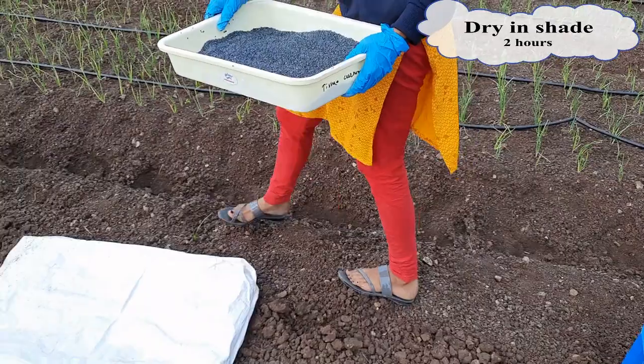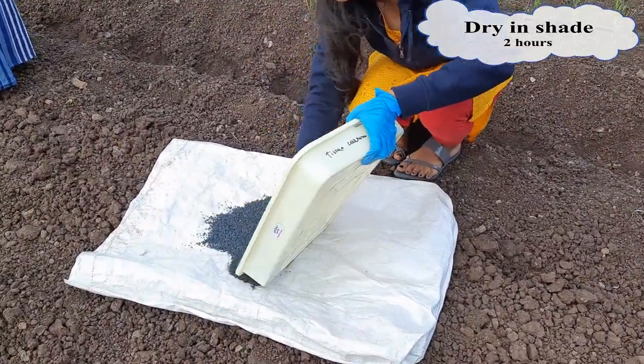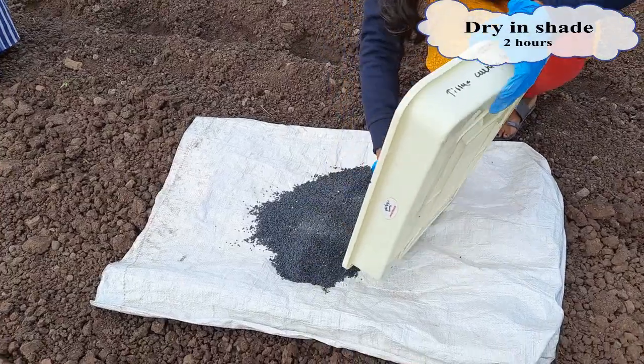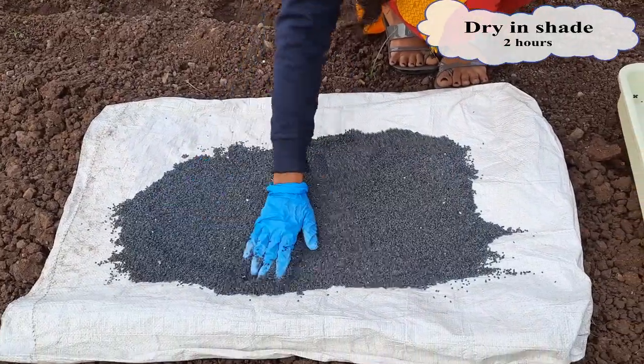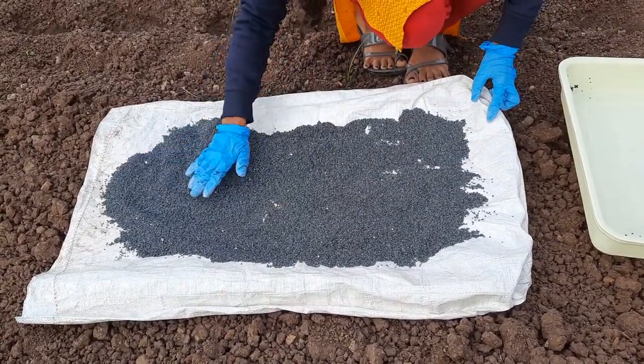Once done, dry the seeds in shade. In this video, we have demonstrated seed treatment for 1 kilogram of onion seeds. Determine the amount of chemicals required based on the quantity of seeds you wish to treat.